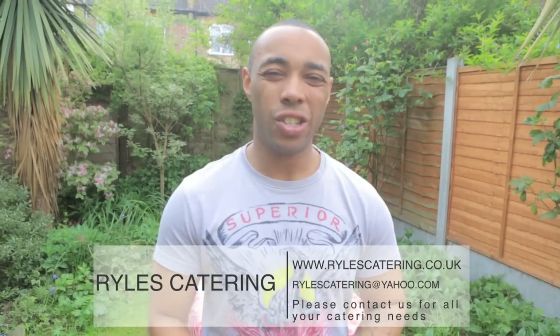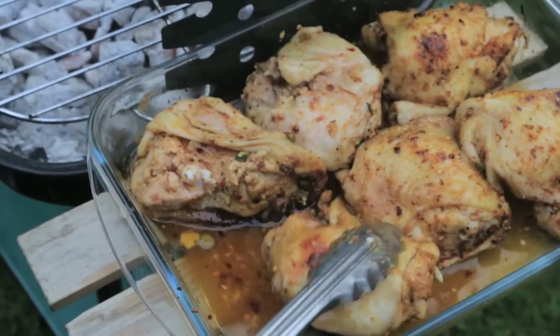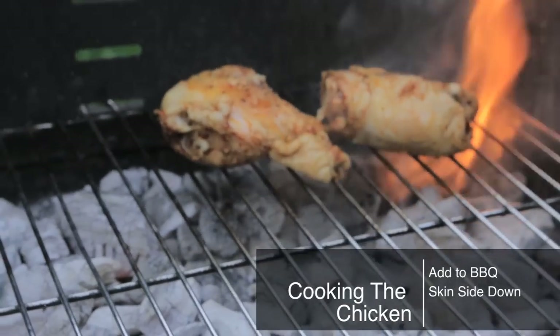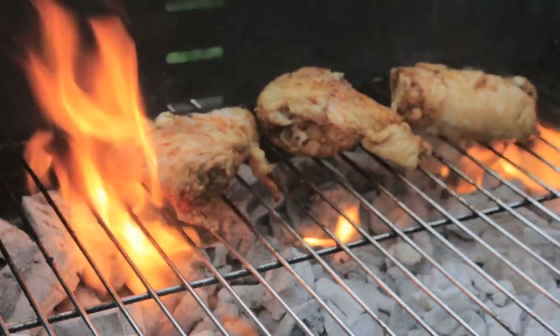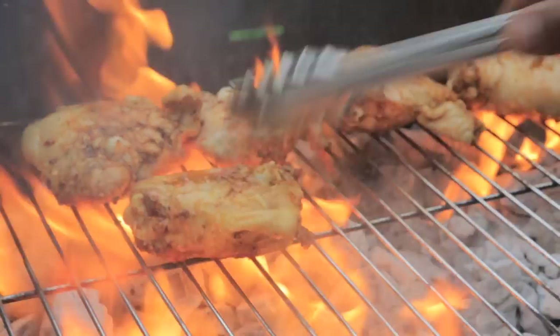It's charring up, looking absolutely delicious. We're going to start on the garlic butter for our garlic bread and get the corn on the go at the same time — because we don't want the corn too soft and we don't want it too hard, we want it al dente. Now we get the chicken on — skin side down — and once it's skin side down we get a lovely barbecue charred, crispy chicken skin.